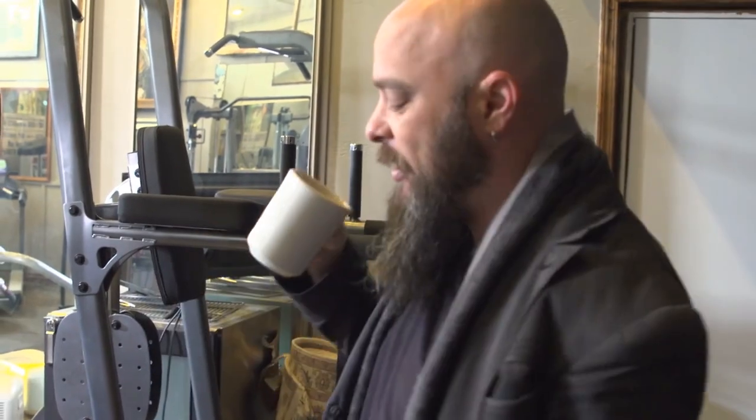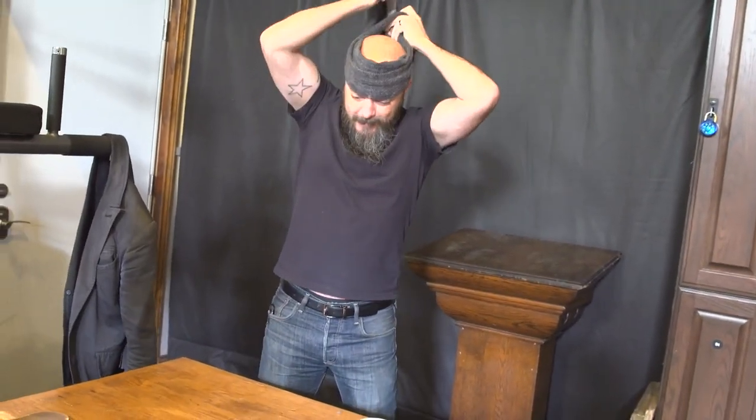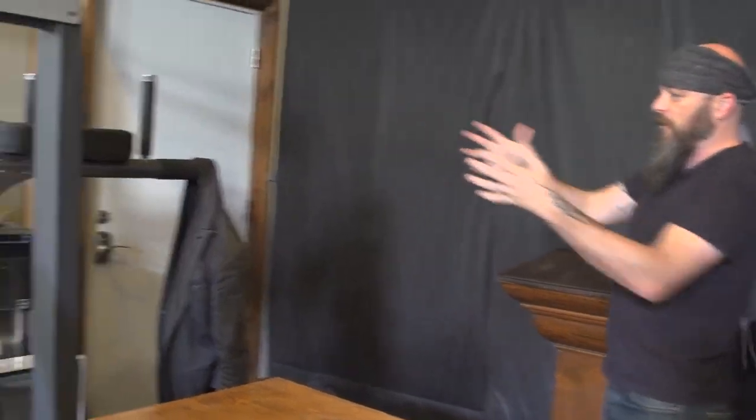I didn't want you to feel lost or confused, so I'm going to take the time to show you how to use all of the gym equipment. But first, it's important to be prepared with the proper gym attire and gym beverage, which is why I brought my coffee. Most people don't know this, but if you don't have a normal headband, a nice little scarf is helpful to keep the sweat off of you.